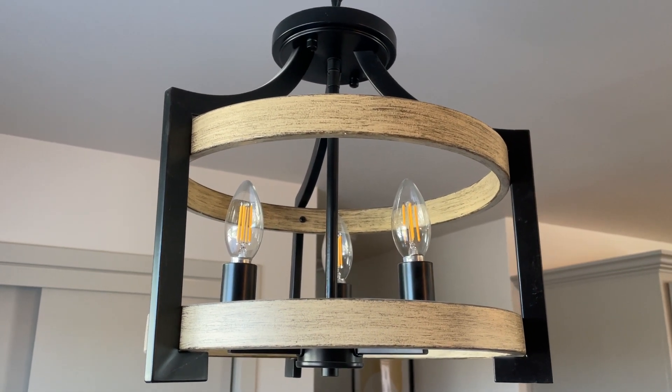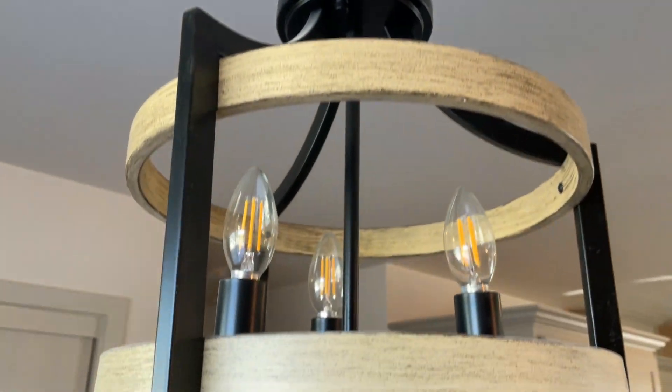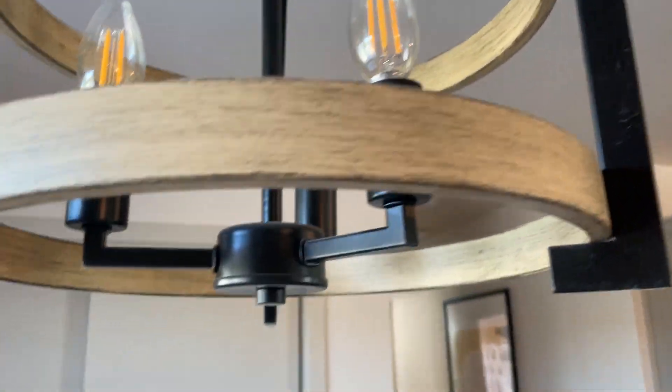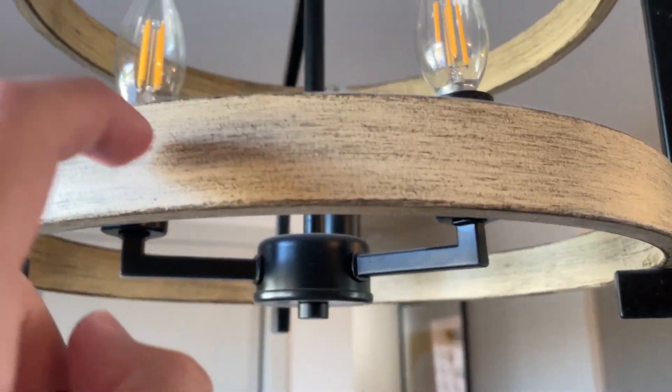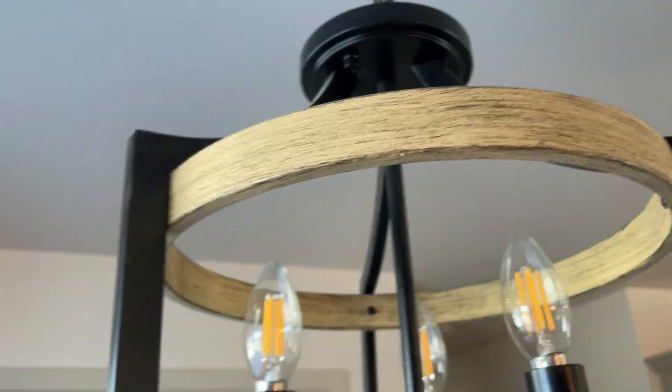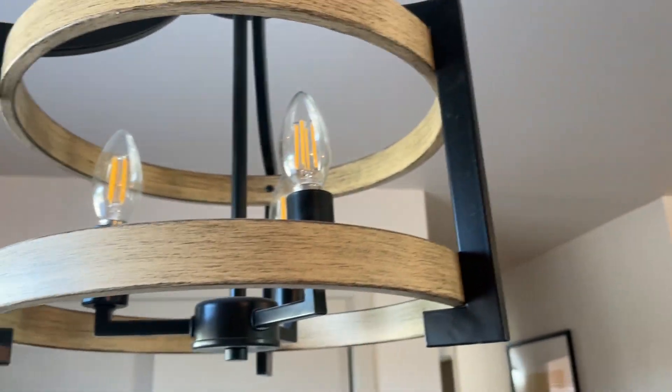Hey everybody, this is a quick review of this three light hanging light fixture. It has a wooden brushed feel to it, although it's actually metal, which makes it feel a lot more quality. You've got the black frame on all three sides.